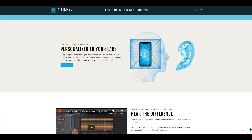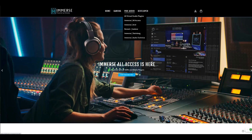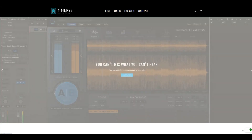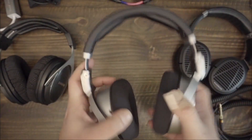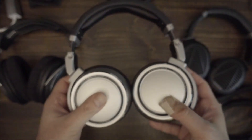I will at the outset concede this review will not be suited for any professional artist. A few audio engineers and artists have already done reviews of this plugin, and I highly recommend you watch those videos if you want to see how the Immerse plugin works for studio use. In this video, I will try to determine if this software has any application for audiophiles.